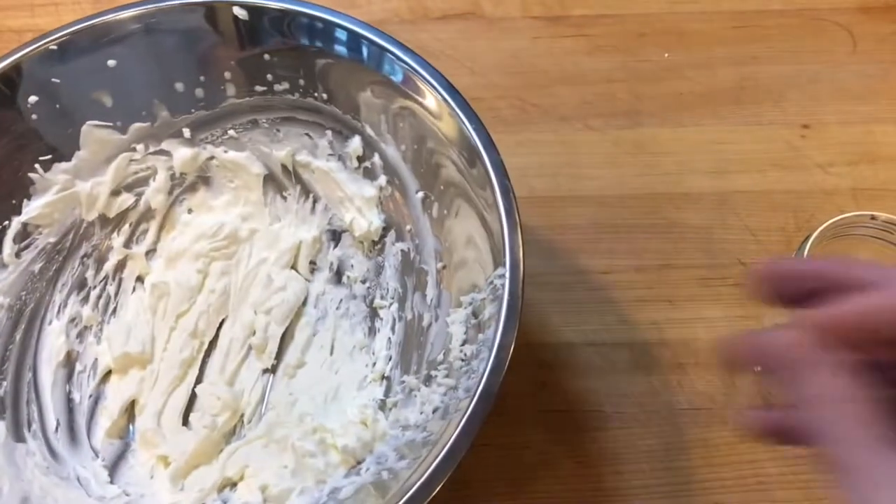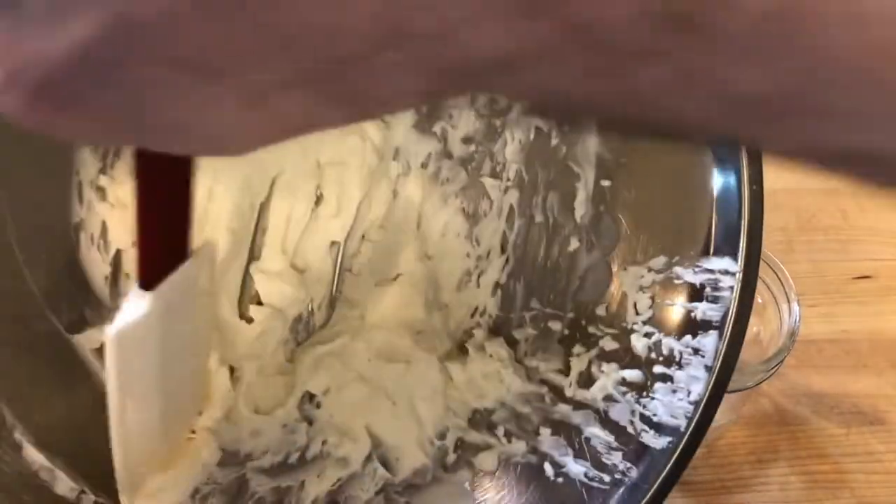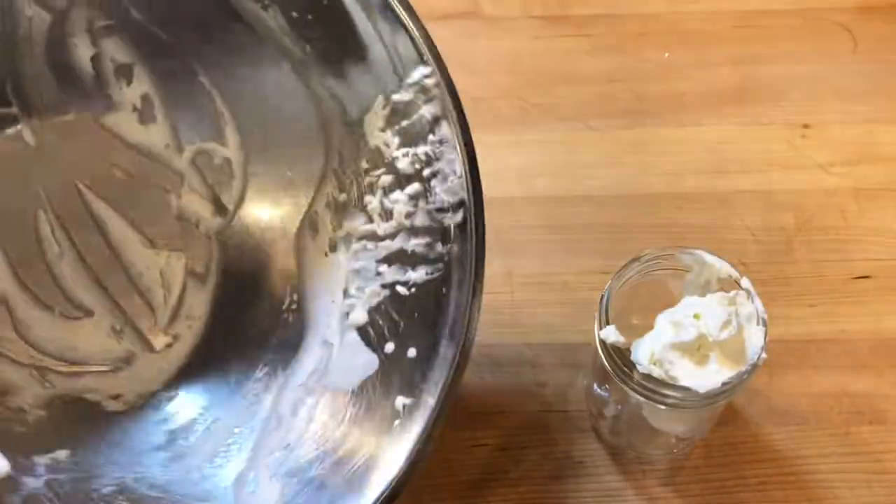Rum mascarpone frosting can be used to decorate small cakes or puddings, or stored in an airtight container in the refrigerator for up to three days.